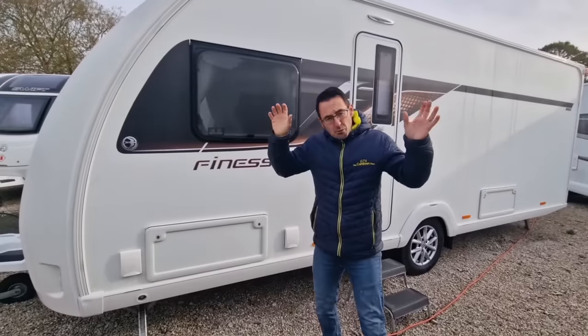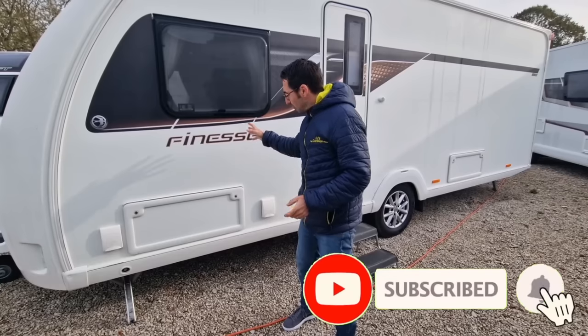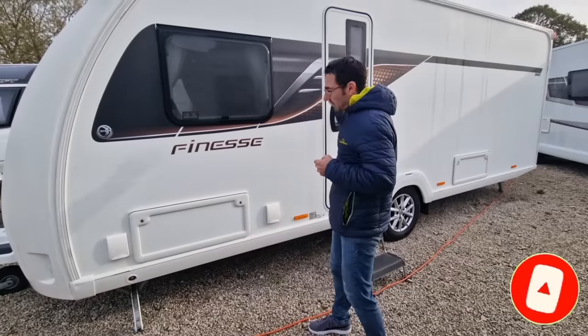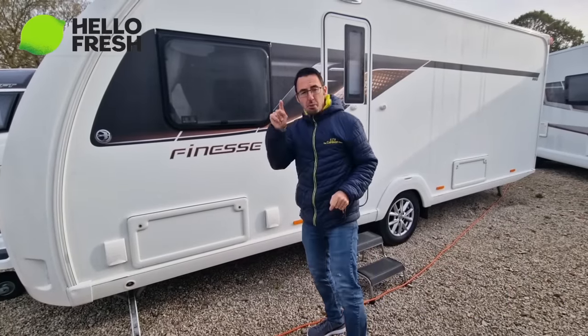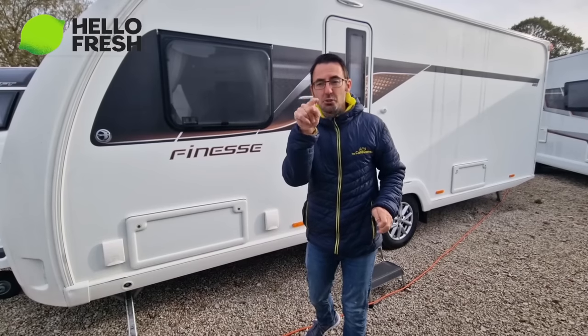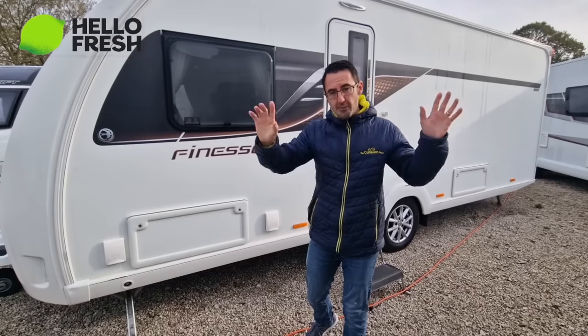We've got loads of options when we're away in our caravan. We can use Teppanyaki grills, we can obviously cook inside the caravan, which we're going to come into a little bit more because we've partnered up with HelloFresh and we've got a very special offer - so keep watching, we're going to be giving something away.